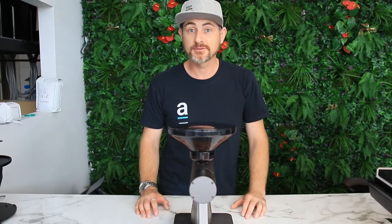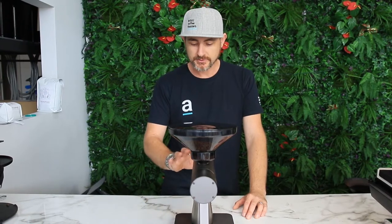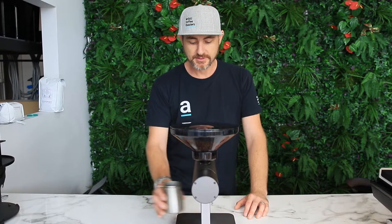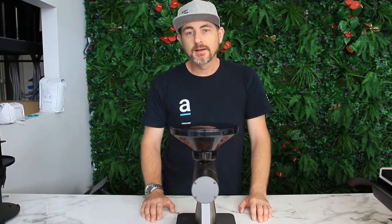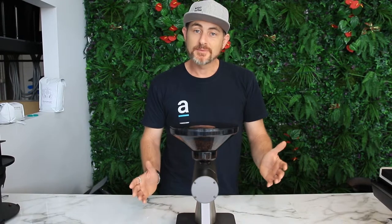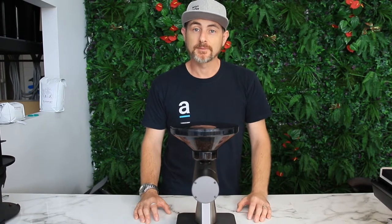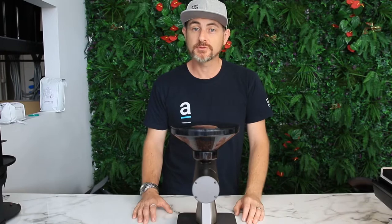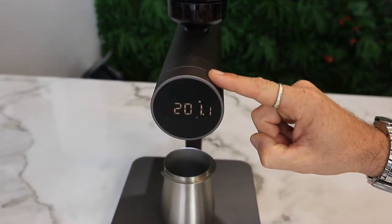It's got a really great user interface — quite smart, with a beautiful LCD display on the front that's easy to read, and a nice little light to show you where to put your beans. There are three different settings you can pre-program, either from the app or directly on the user interface: 15 grams, 20 grams, and 25 grams. You simply turn the dial to go through each of those options.